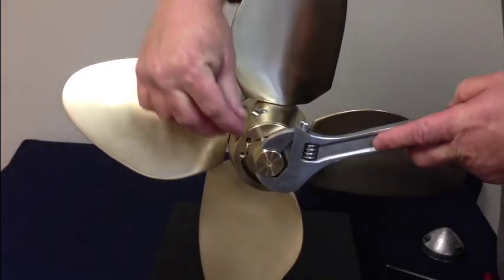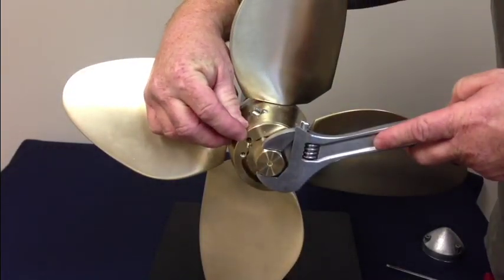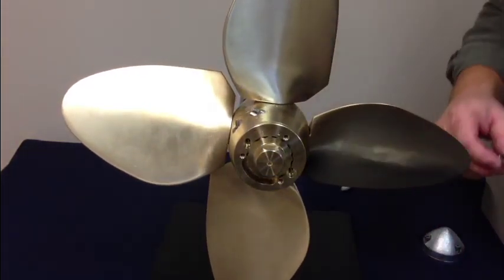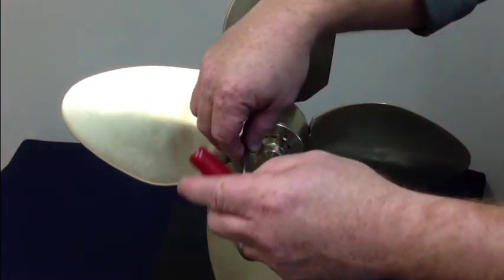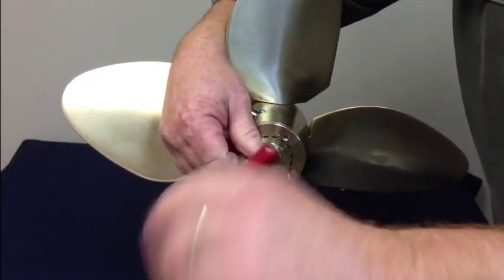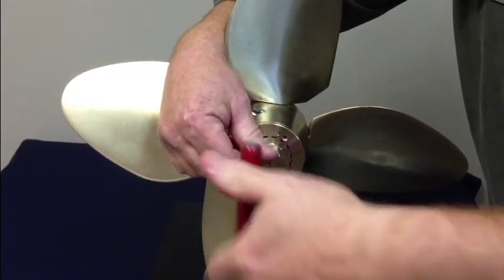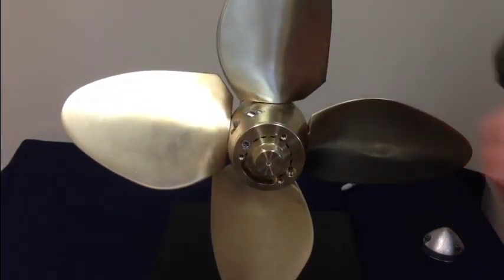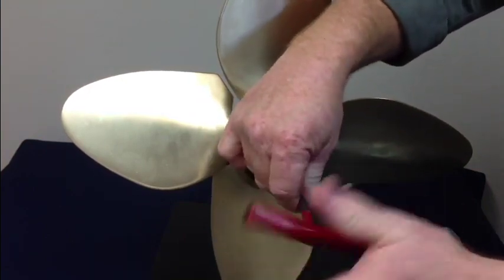When you're tightening the nut, you've got a circle between the locking pin and the nut itself — create a full circle there. Take your locking screws, set them in place, and tighten them up. You've got two of them to go, 180 degrees across from each other.